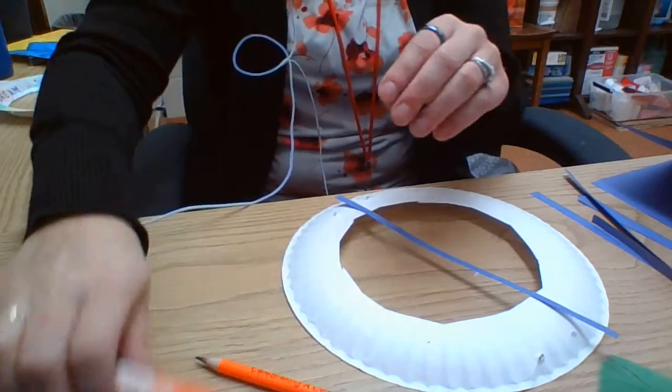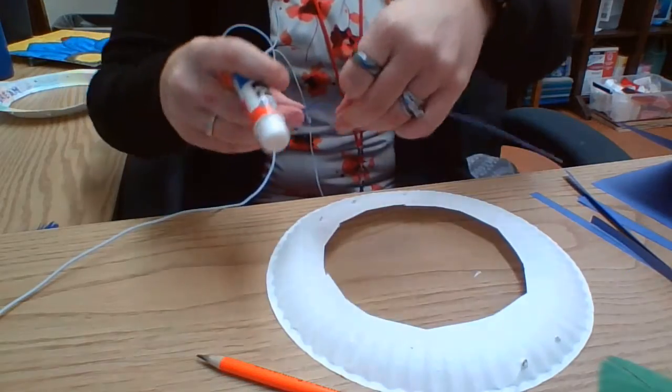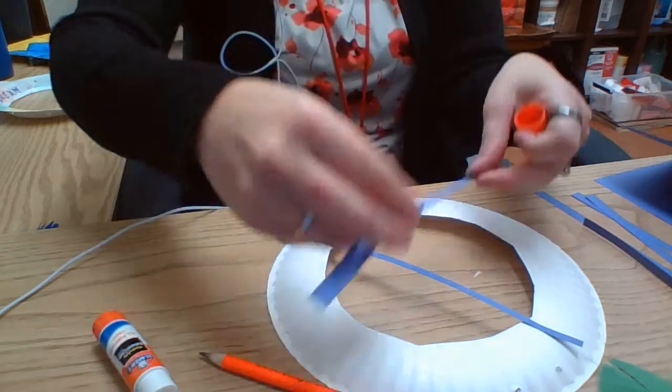The next thing I did is attach the middle section. This middle is actually just construction paper, so all you have to do is cut out strips of construction paper. Then you're going to flip your paper over and use a glue stick to glue the paper. There really isn't a rhyme or reason to the way I glued mine — they're just kind of all over the place and crisscrossing.